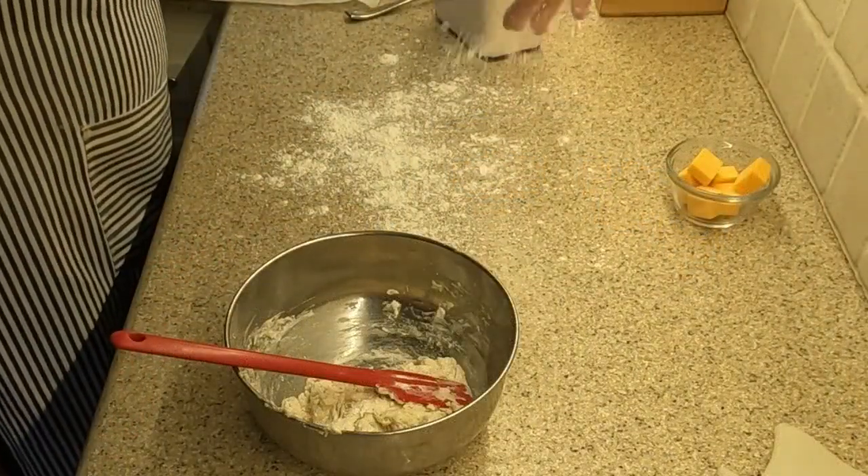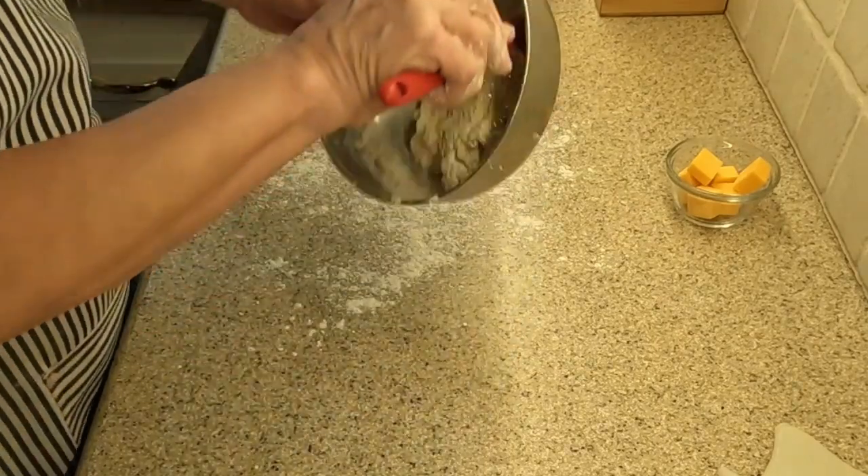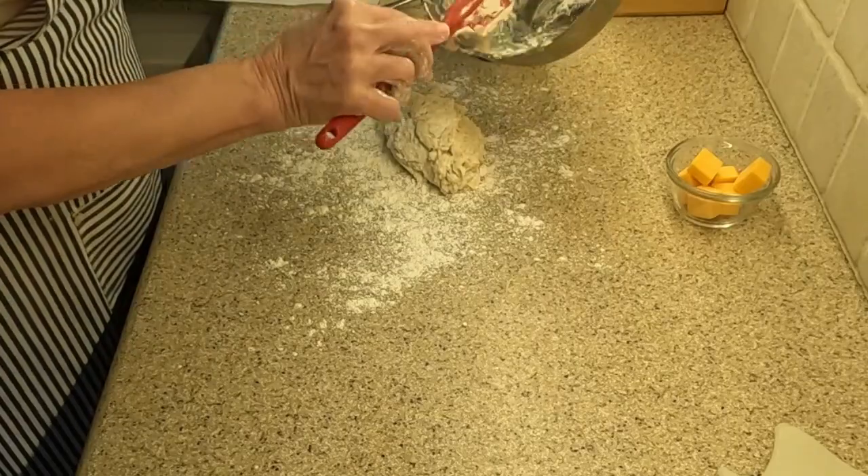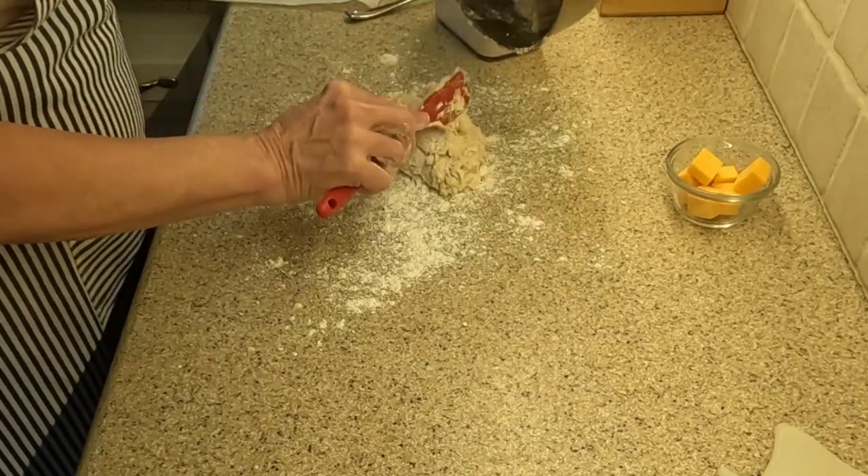Now, flour your working surface and gently place the dough there. I am padding and shaping the dough — I am not kneading it. I then shape the dough to about an inch in height.